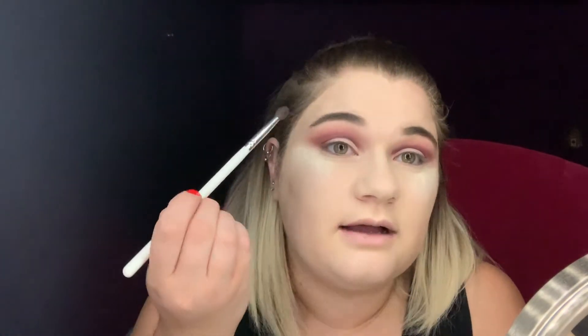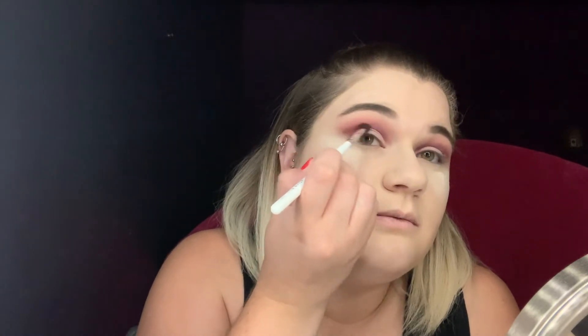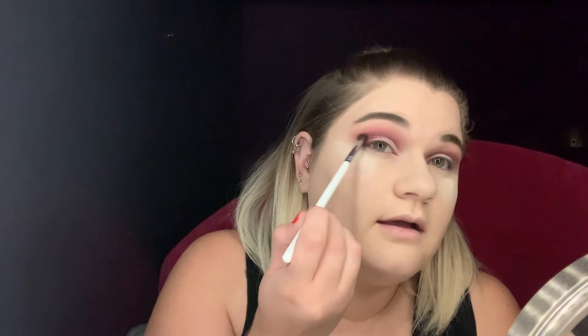I'm going to take this little dome brush, dip it in the shade Love Bite, and go along the line that I just created with the concealer just to deepen up the cut crease a little bit. I'm going to go back in with my JH40 brush and Love Bite and put that right in the outer corner. This is just going to connect what we've been working on in the crease up here to the outer corners of the eye, because we definitely want the outer corners to be the darkest. Now I'm going to go in with the shade Daydream — it's one of the shimmers in the palette. It has a little bit of a blue reflex in it which just makes the eye more interesting.